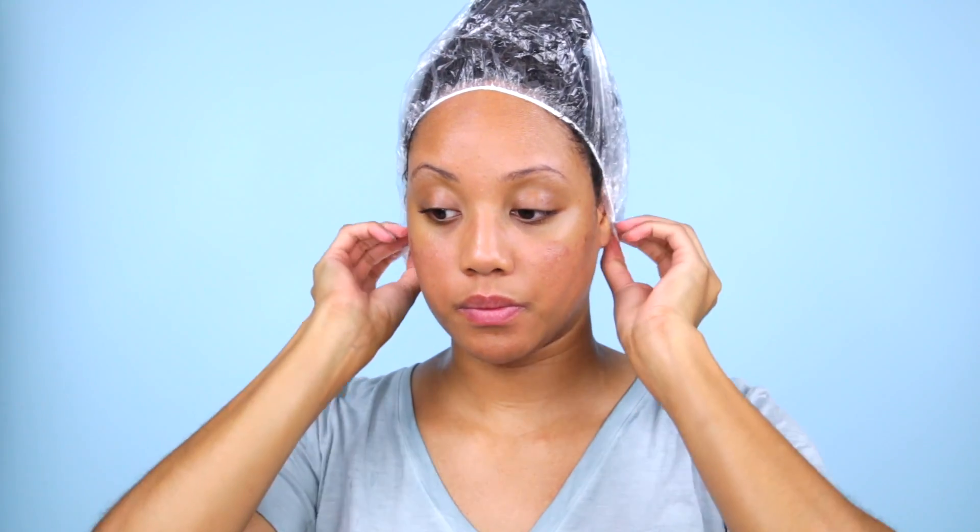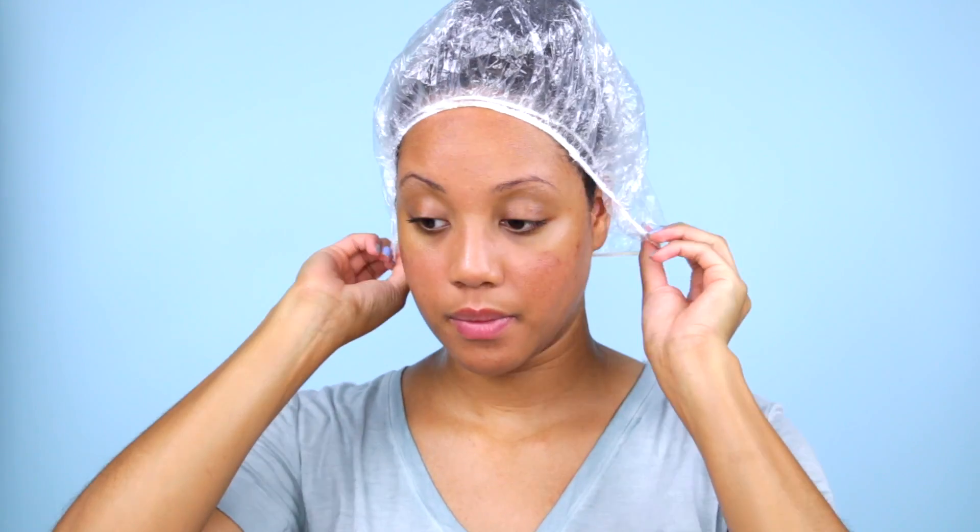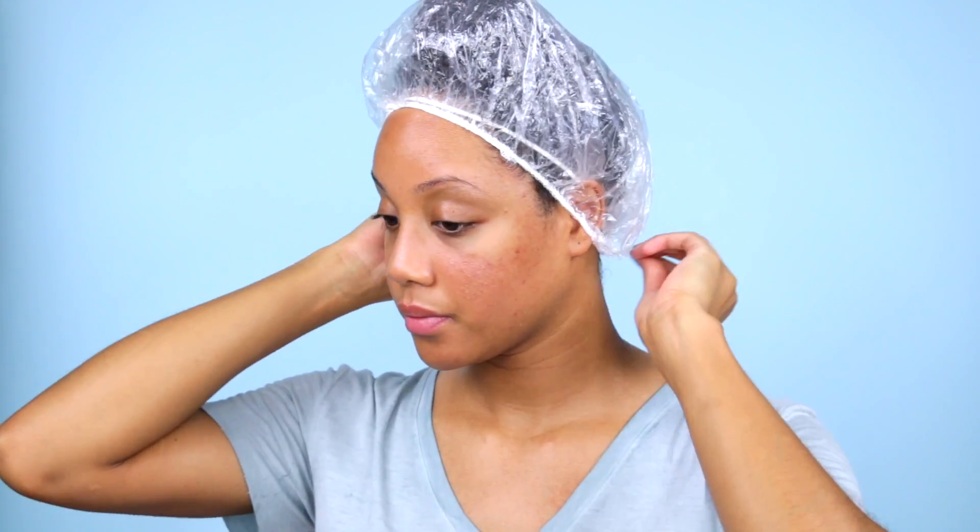I'm trying to make my wash day more of a self-care ritual — a nice, relaxing, luxurious experience. So I'm going to apply my shower caps and sit under my hooded dryer for 45 minutes on the low setting, then take my shower caps off, let my hair cool for about 10 minutes, rinse everything out with cold water, and then style. Here I'm applying two shower caps to make sure I get my edges, because I want those deep conditioned as well.